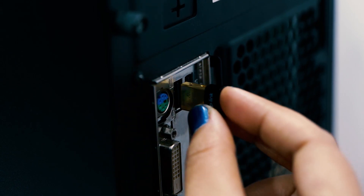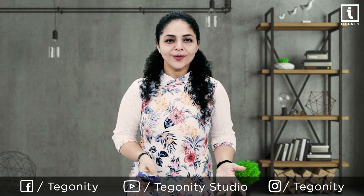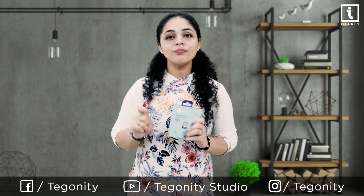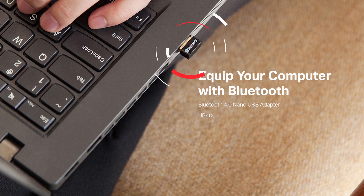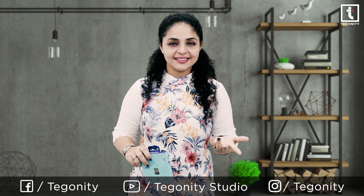This USB adapter has a sleek, ultra-small design, meaning you can insert the Nano adapter into any USB port and simply keep it there, whether you are traveling or at home. The TP-Link USB Bluetooth adapter turns any non-Bluetooth PC or laptop into a Bluetooth-capable one. Just connect your Bluetooth devices to your computer and enjoy it with ease.